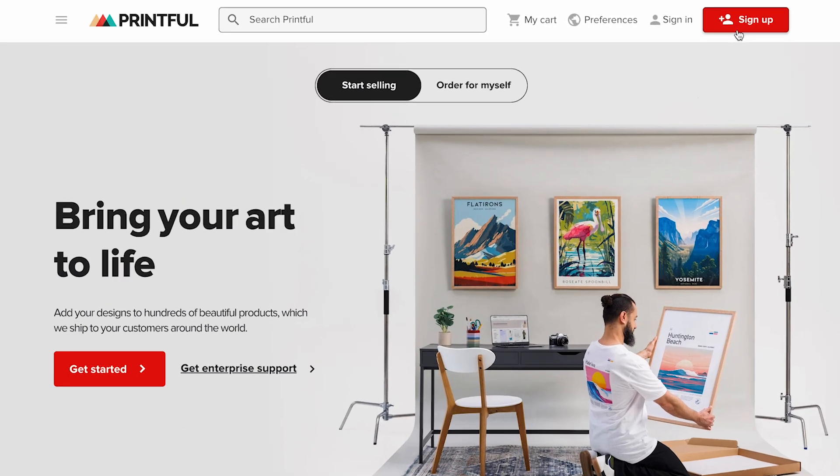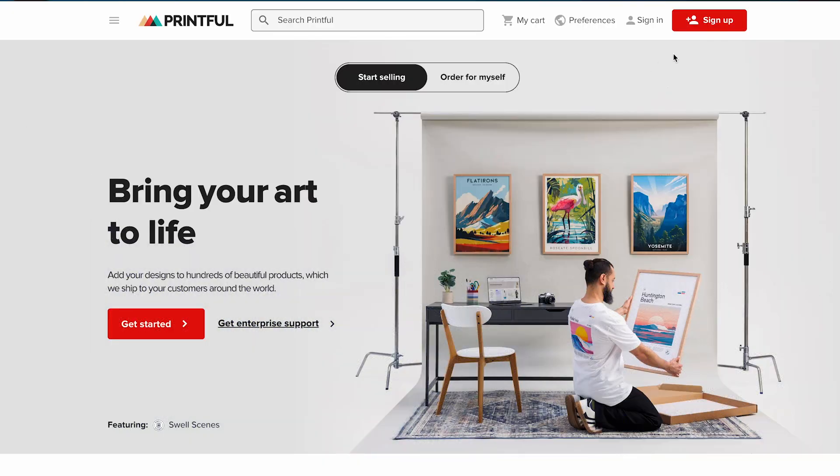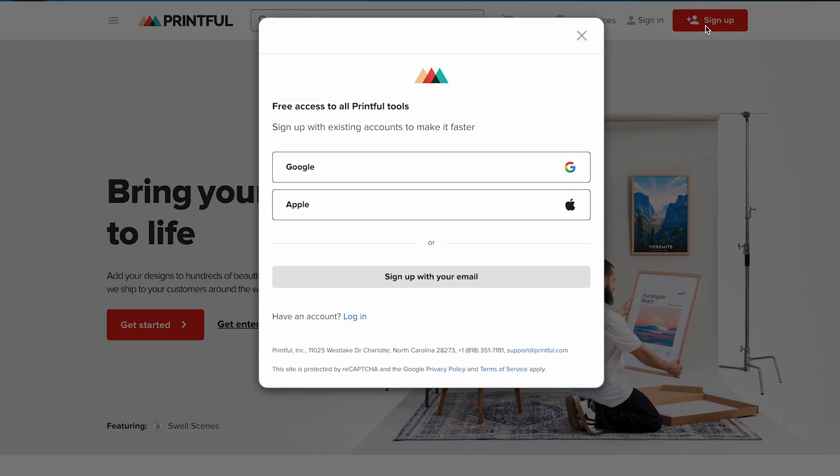The first step is to create your Printful account. Head over to Printful.com, click sign up, and fill in your details. You can make it even faster by signing up with your Google or Apple account. Once your account is ready, you'll land on your Printful dashboard.